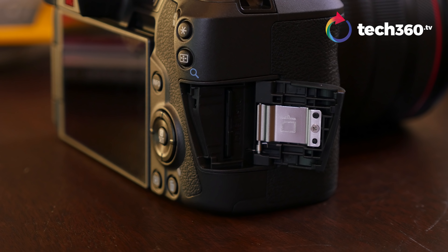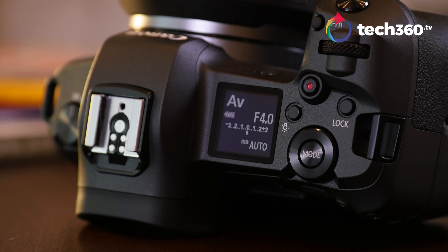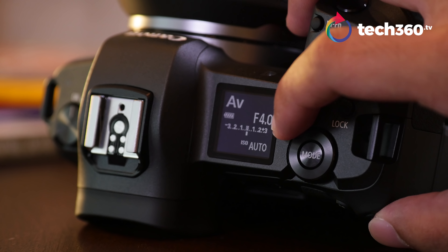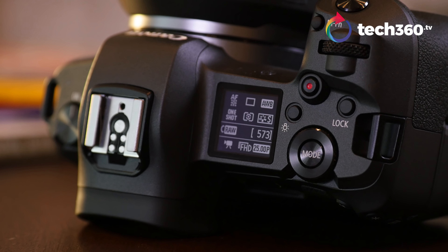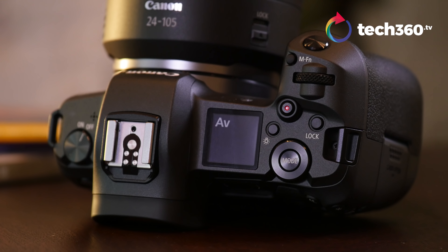Let's talk about the card slot, because that's what everybody's complaining about. Yes, it's one card slot — UHS-II. Get the tears, wipe them away, let's move on. The LCD display on top of the camera is nice because it shows you all your mode functionality. And if you notice, the camera's off, but I can still see what mode I've left it in. This is quite good because sometimes you forget what mode you're in, and now you know.